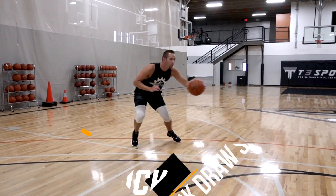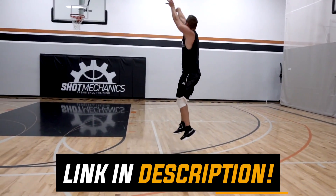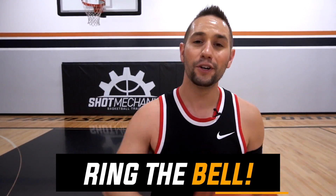Don't forget — click the top link in the description down below for free instant access to my Quick Draw Shooting Workout, 100% free. If you're new to Shot Mechanics, click the subscribe button and head to the comment section down below — leave me a comment and let me know what sort of video you want to see next. This is a channel for the people, by the people. My name is Coach Collin Castell with Shot Mechanics Basketball — thanks for watching, and until next time, splash on.